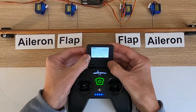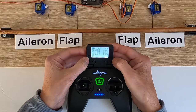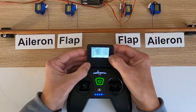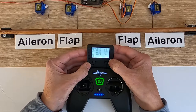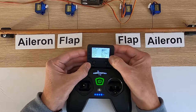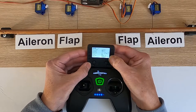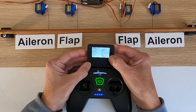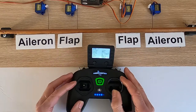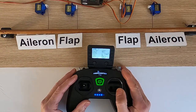We go to the model button, page across until we get to mixes. Channel two is this one — we've got to adjust the aileron, so we go down to the aileron channel and change the weight to a minus figure — so minus 50. Now we're correct: we've got correct right bank and left bank, so we're good there.